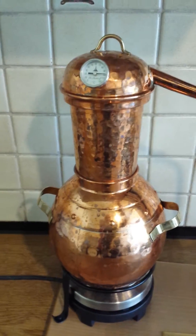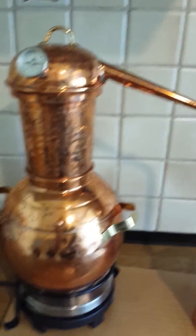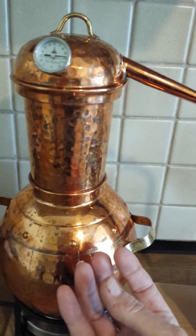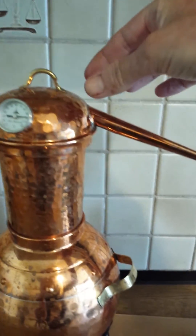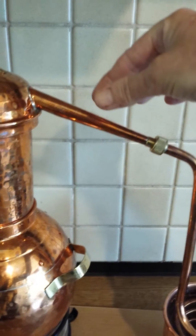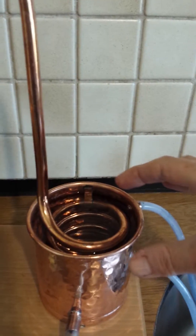The temperature is now at 100 degrees centigrade, so the water has been boiled here with the cucumber, and steam is rising up with the hydrosol through the gooseneck, through the copper tubing, into the condenser.